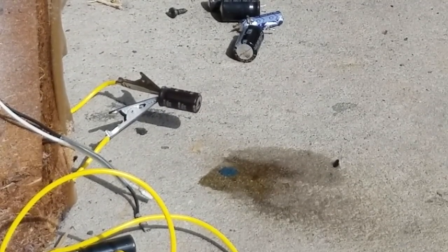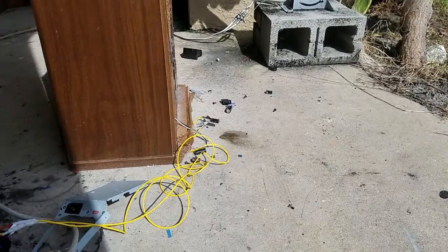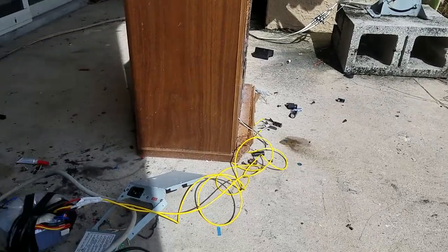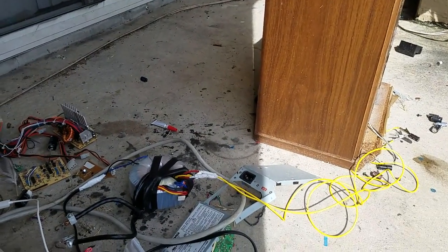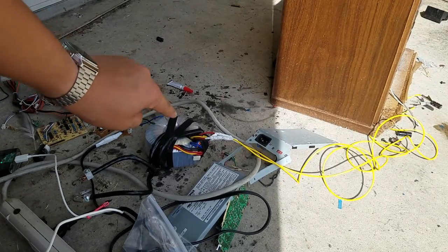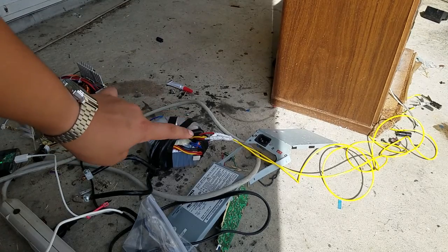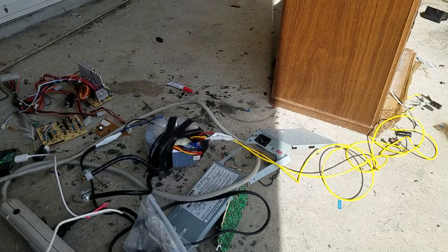I'm going to have to end it for now because my power transformer is starting to overheat. Let me show you which one it is — just adjusting the camera. That toroidal transformer is getting very hot and it started to smoke at the wires. So I'm going to stop for now. If you like this video, please remember to like, comment, and subscribe. See you later.